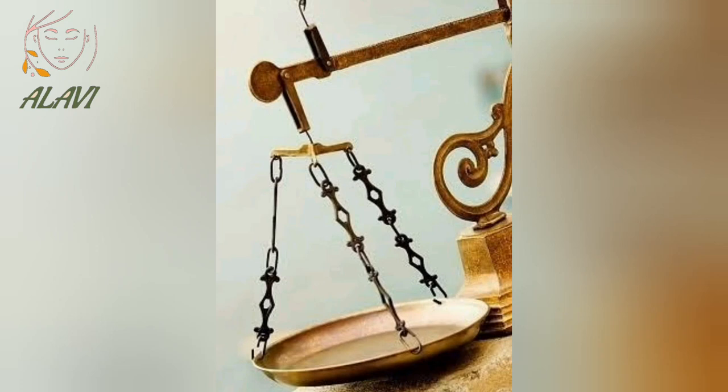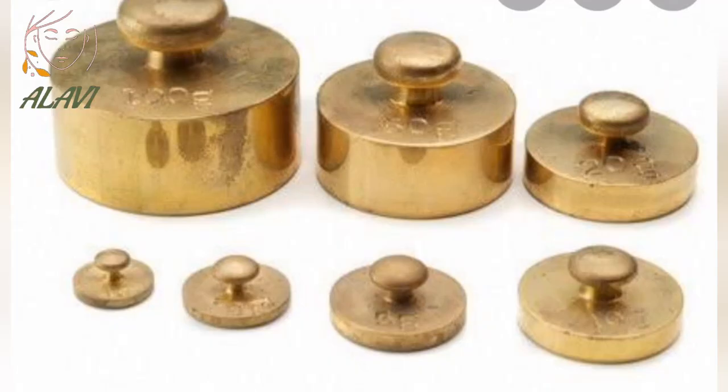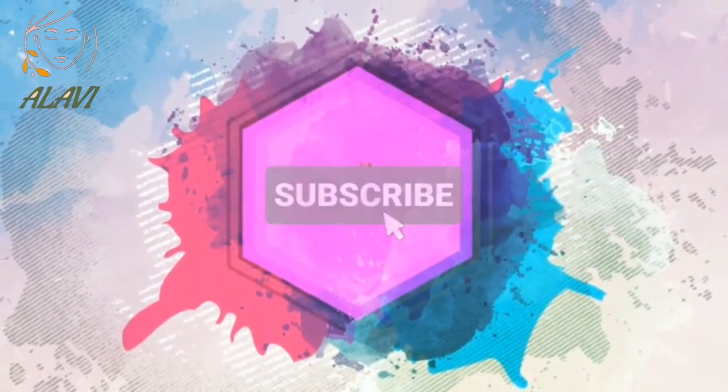Hello friends, how's it going? We all know about physical balance and digital measuring machines which we are using right now, but do you know how our ancestors used to measure rice? Want to know? Then why wait — let's get going. This is Navya and you are watching Alabi.